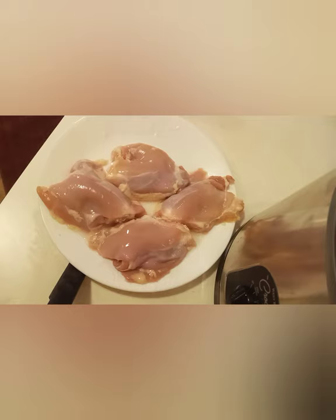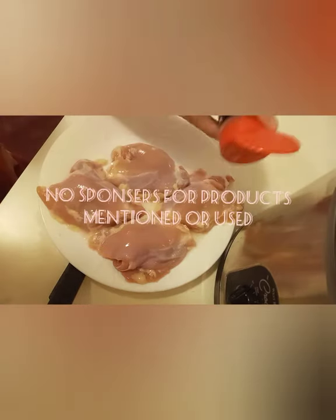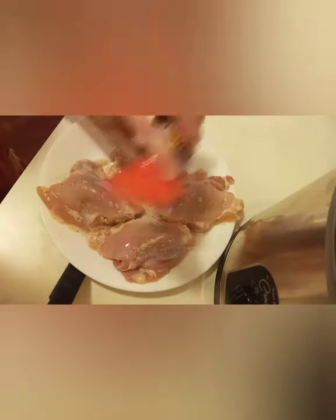I just plugged in the crock pot because it works a little bit better with it plugged in — just a smidgen. Chicken cooks a little bit faster too. Now what I'm going to be doing is seasoning it with my famous steak and burger seasoning like I normally do. So you just sprinkle it on the chicken. Both sides. Good.